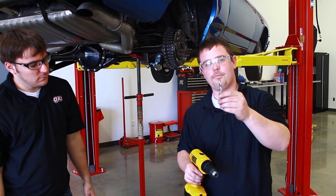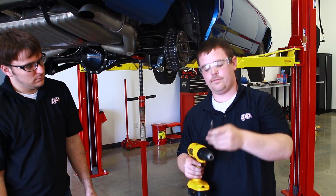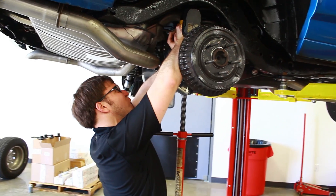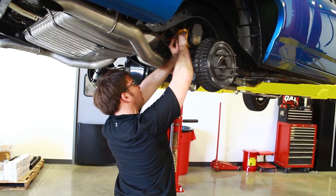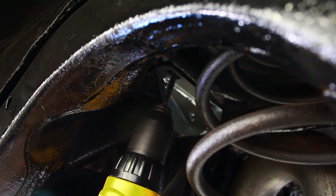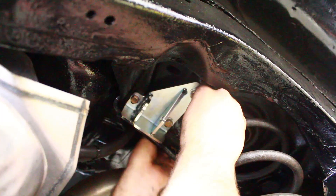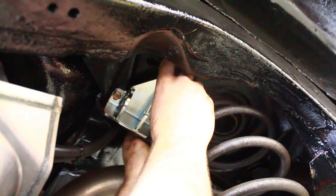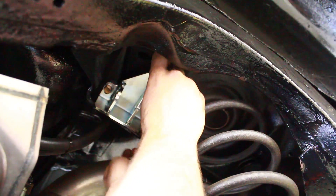Next, we'll be taking a 5/16 inch drill bit and drilling the third hole. After we've got the hole drilled, we can put the third bolt in. This one's a little tricky to get the washer and the nut on.